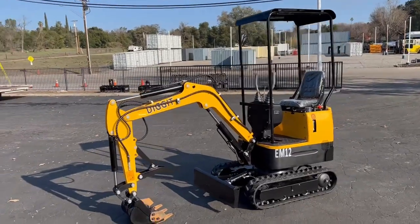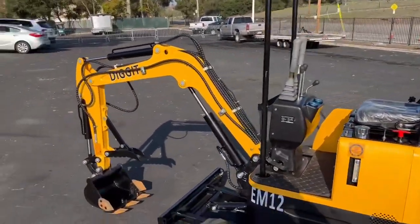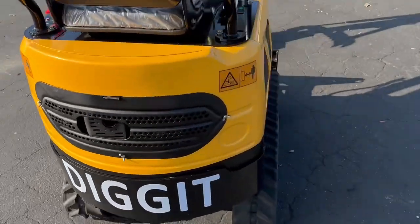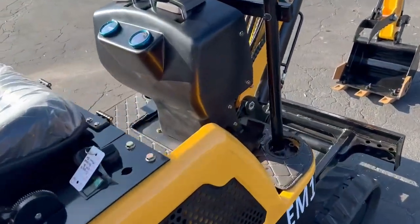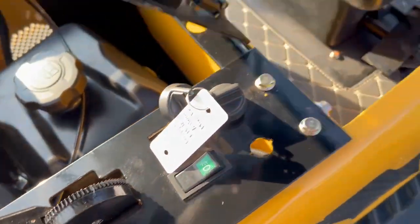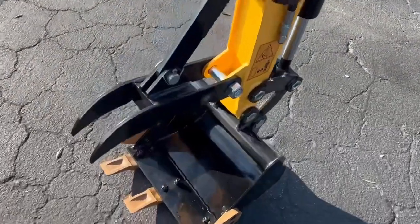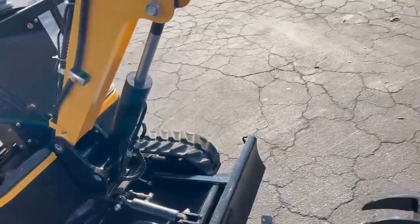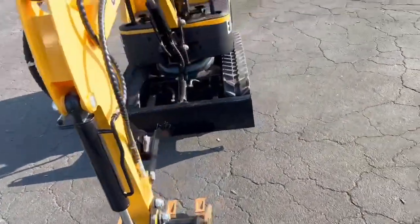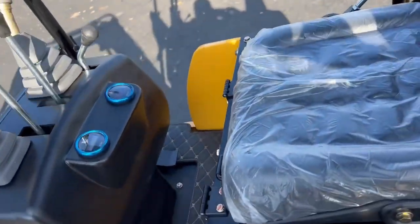This is a video on the Dig-It mini excavator — new, unused, 2022, ready to rock and roll. It just has a little Briggs and Stratton gas engine with electric start. It's got a stationary thumb, hydraulic blade, and some lights. That's about it for this unit — nothing much to it.